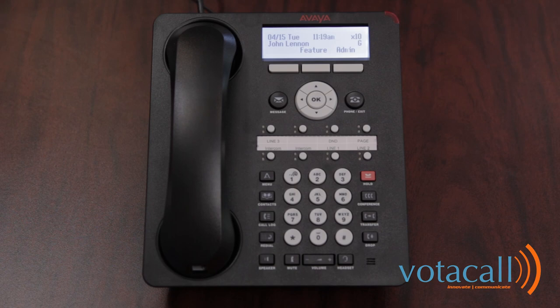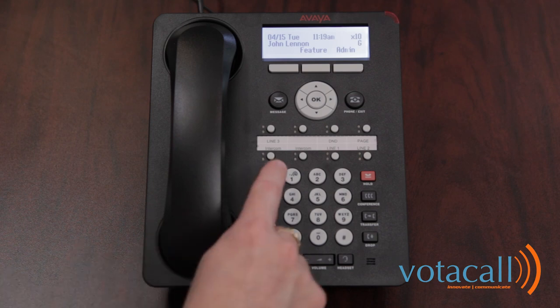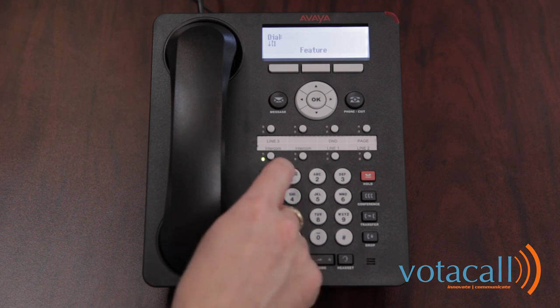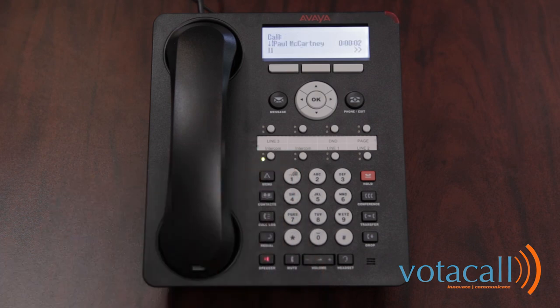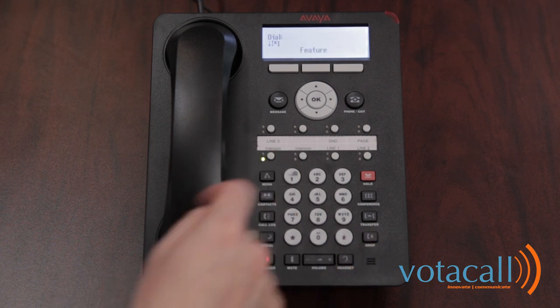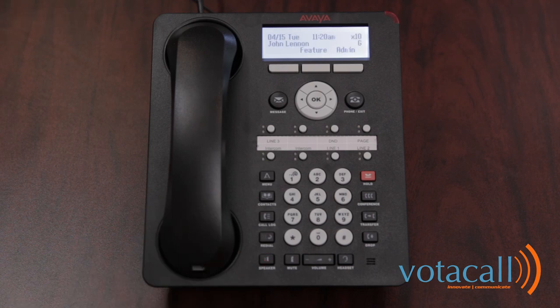To place an internal call, press either of your intercom buttons and dial the extension number you're trying to reach. Or you can dial star and then the extension number to page the user's phone. To hang up the call, either hit speakerphone or press the drop key. When using paging, after the beeps you'll be able to start speaking to the person immediately.